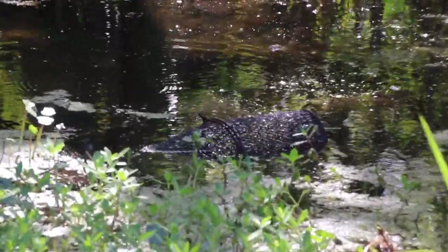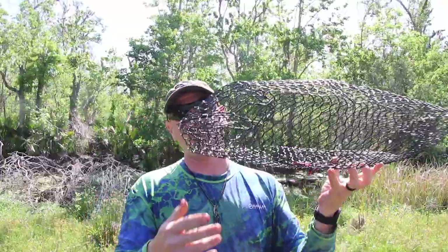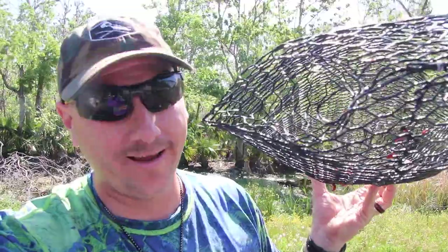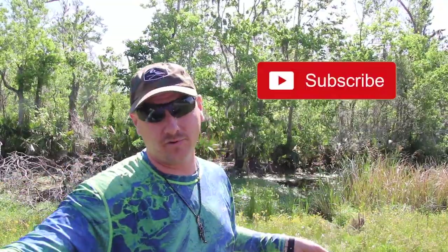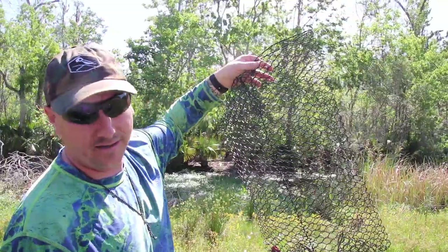The next trap we're going to set out is what they call a pillar trap — we'll use the same beef melt as bait. It's kind of shaped like a pillow, which is why they call it a pillar trap. It's a wire trap similar to the other one, with little funnels on each corner where the crawfish can find their way in to get the bait, but when they try to get out they can't figure it out — and bam, you got them trapped. Now, crawfish actually need air to breathe; they've got to come up and take a little sip of air. They can't just live underwater like crabs where you can leave traps submerged for days.